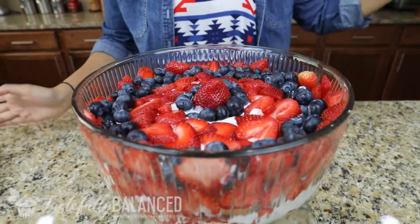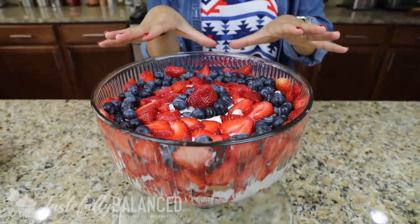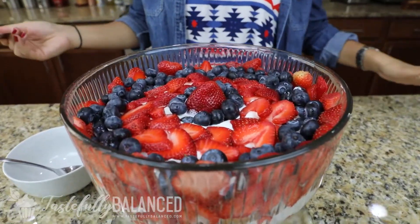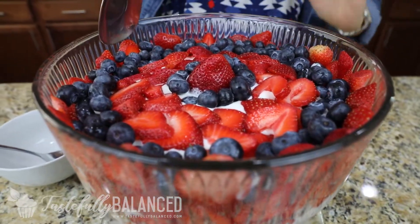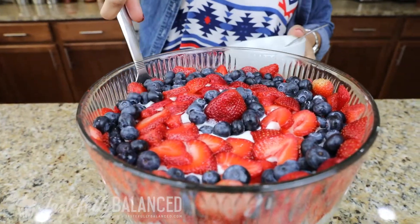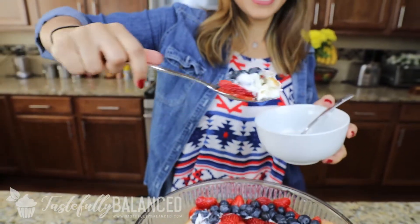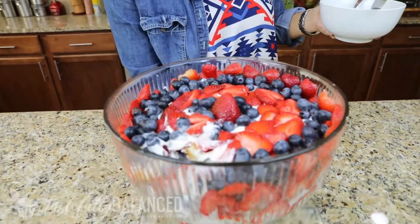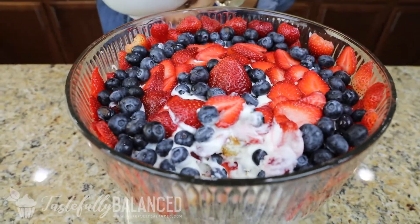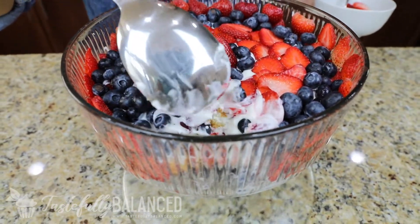I've used all kinds of different fruits — I wanted to keep this one red, white, and blue for 4th of July. So I used these fruits, but I've used all kinds and they're all delicious. Now it's time for taste testing — it's just my family that's going to have this after this. It's got to have all the different layers. You've got the cake, the fruits, the pudding. That looks beautiful.